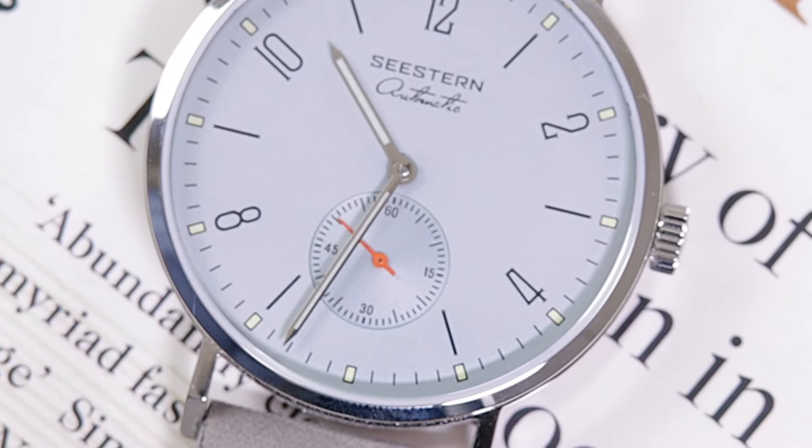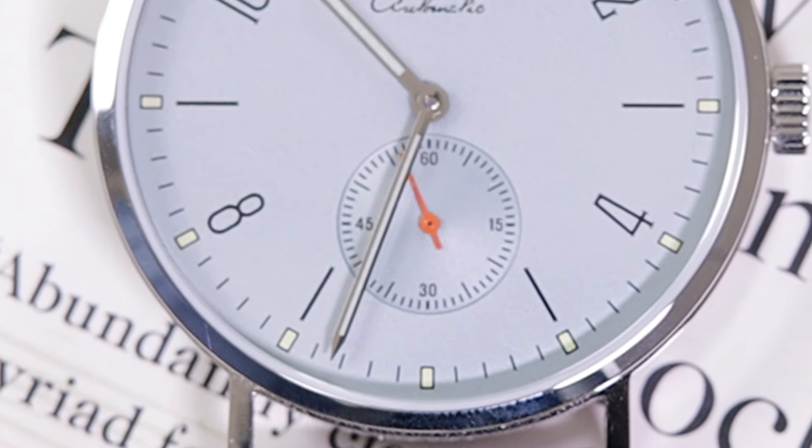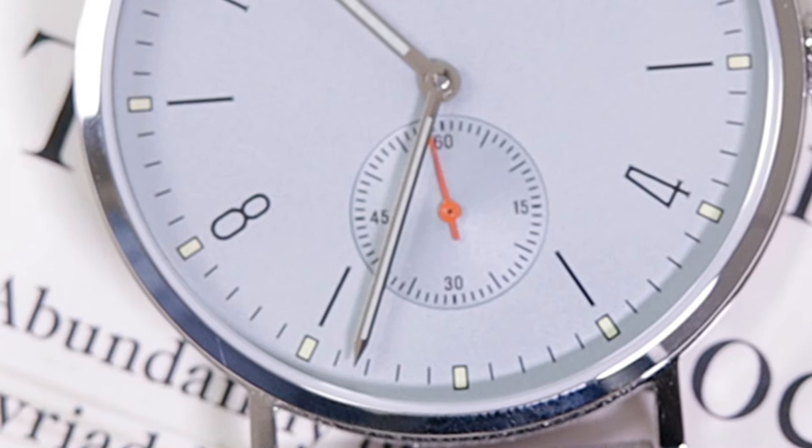For 62 dollars, we pick up an automatic, rather thin piece from C-Stern — a brand known for high refinement and quality. That's roughly the price you'd pay for a Cadisen or Pagani Design, but this is a really beautiful, refined watch by C-Stern. The link to that price is in the description below. Note that it is an affiliate link — if you make a qualified purchase, I receive a small commission from AliExpress at no extra cost to you, which I use to buy more watches to review.